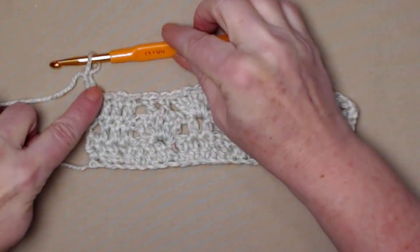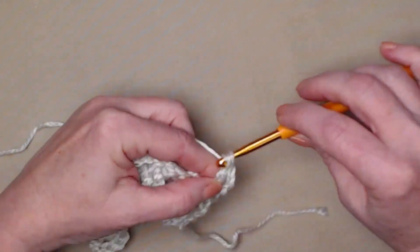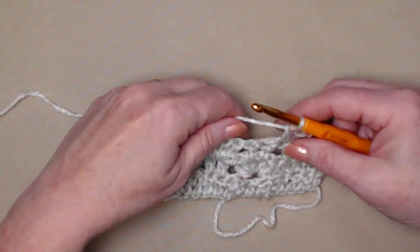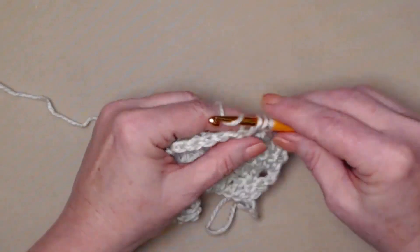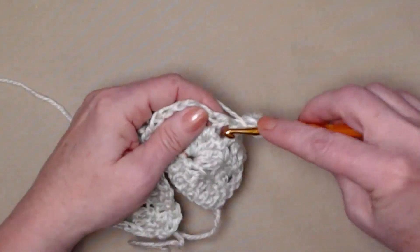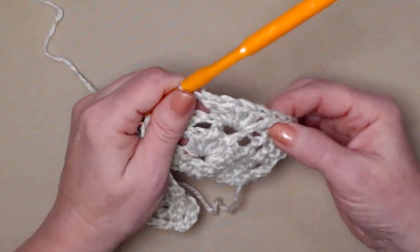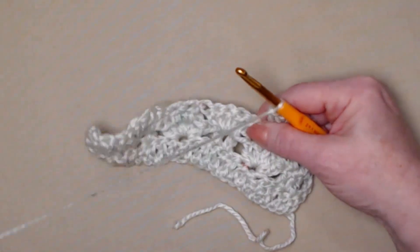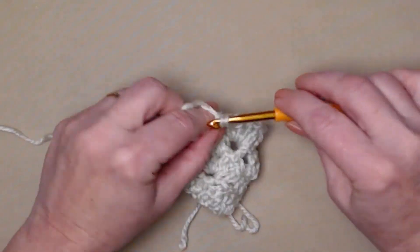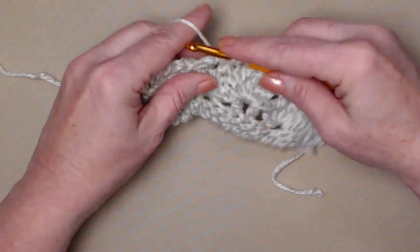Let's do row four. We've chained three and turned. Again, our chain three counts as our first double crochet, so we'll double crochet in those next three stitches. That brings us to our first two double crochets, so we'll stitch our shell stitch — five double crochets — in between those two double crochets. In this case it's a space rather than a stitch. Then this brings us to the shell stitch, and again we're going to double crochet between the second and third and the third and fourth of that shell stitch. That brings us to the next set of two double crochets where we stitch our shell stitch — five double crochets.